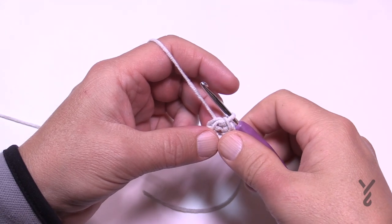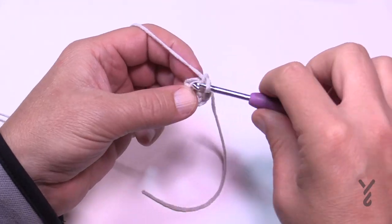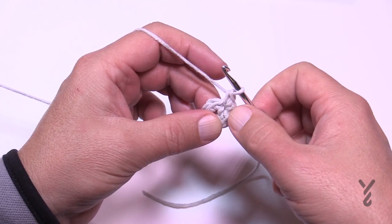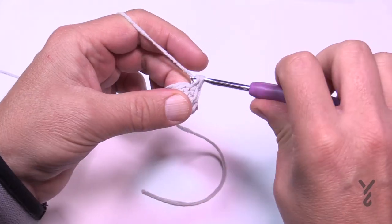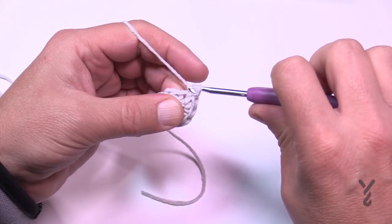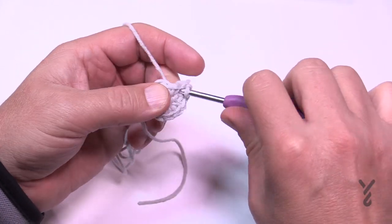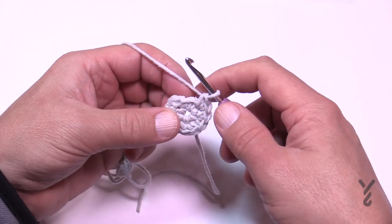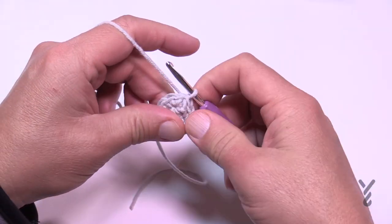Each round has a repeat, so I'll cover those when available. Round two: chain up one, then in each stitch apply two single crochets. I put two into each one — so that's one and one, two and two, three and three, four and four, five and five — that tells me I've finished all the way around. The stitch that looks extra is actually part of the very first one, which is where people start adding stitches. Once confirmed, slip stitch to the top of the beginning single crochet to close.